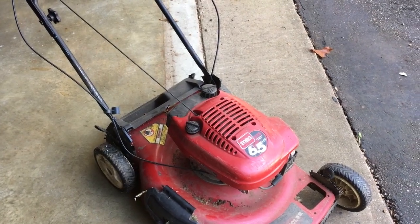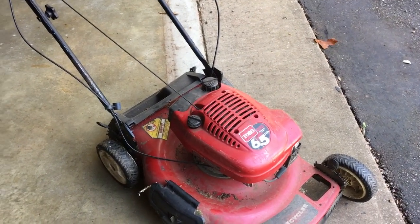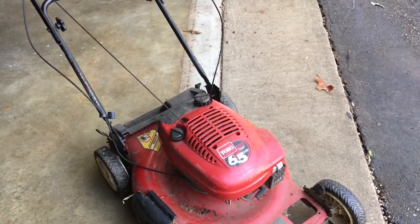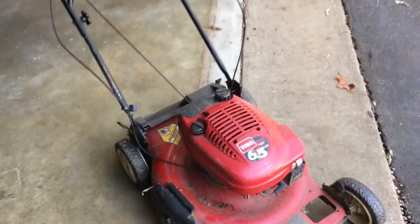Hello YouTube, Todd here with Great Escape Farms. Today I am working on a lawnmower. This lawnmower worked one day — I had it out and I was mowing — but the next time I went to use it a couple of weeks later, it was not working anymore.